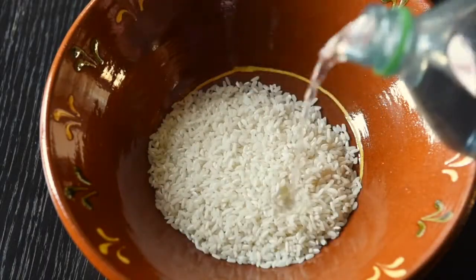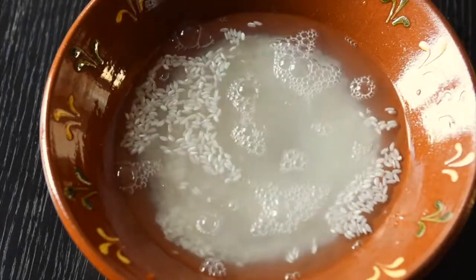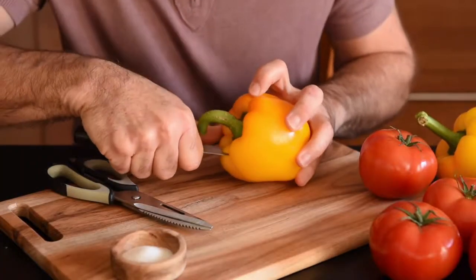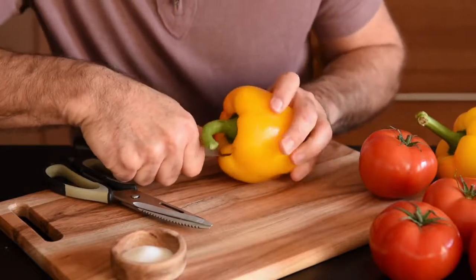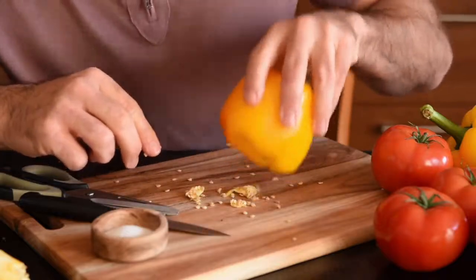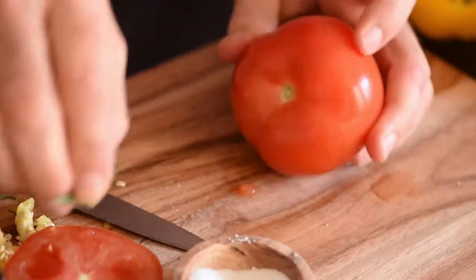First of all, we'll pour some water on the rice — don't get excited, this is tap water. Leave it overnight, or just the time it takes to prepare your vegetables. Now make a hole in your bell peppers like this. Cut off the stalks and keep that bit because we're going to use it. Empty them out, salt them a little bit.